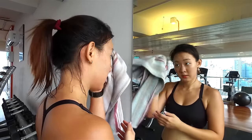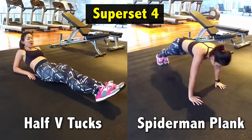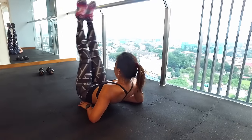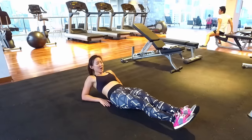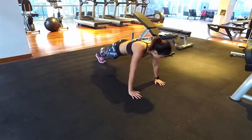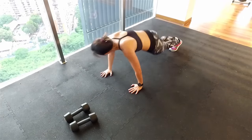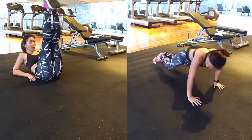One final superset — let's work on the core. I'm going to combine half V-tucks with Spider-Man Plank. Place both arms on the ground to support your upper body, keep both legs straight, lift them off the ground and slowly lower them back down. You'll feel your lower abs engaged. Do this for 45 seconds with 15 seconds rest before moving on to Spider-Man Plank — my favorite move for killer abs. Start in a high plank position, bring your right knee forward towards your elbow, return and repeat on the other side. Repeat both exercises for 3 more sets.